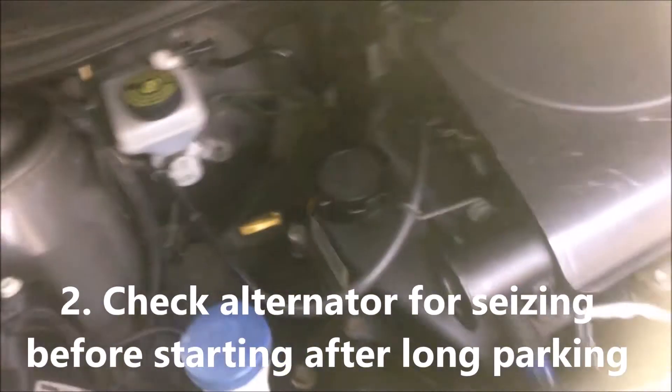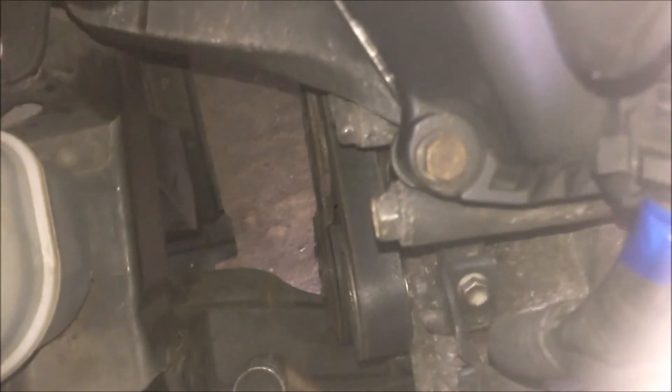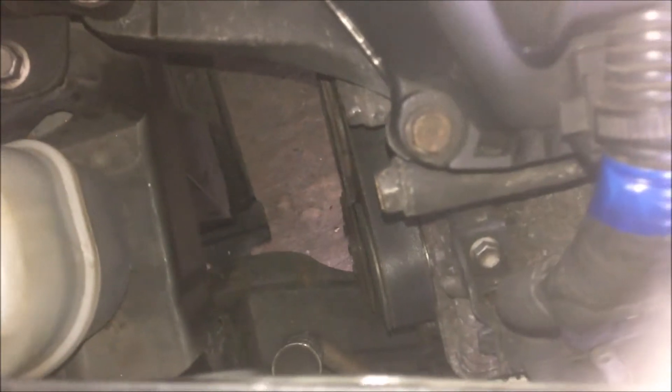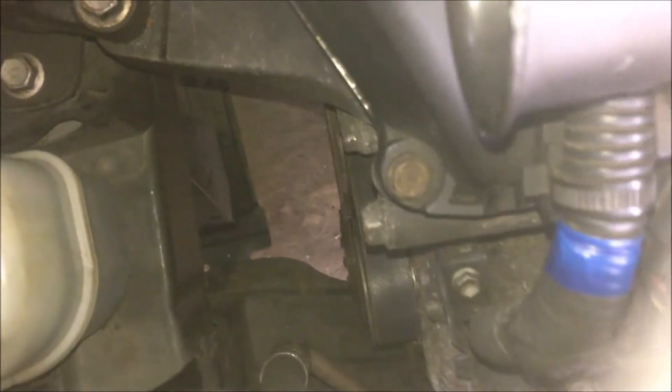As a precaution, if you park the car for several months, before you start, try to turn the crankshaft with a spanner, socket, or anything to see if it's easy to turn. If it's relatively easy to turn, that's fine. If it's quite difficult to turn, you may have the alternator cracked, deformed, or seized. You'd better not start the engine if that happened.